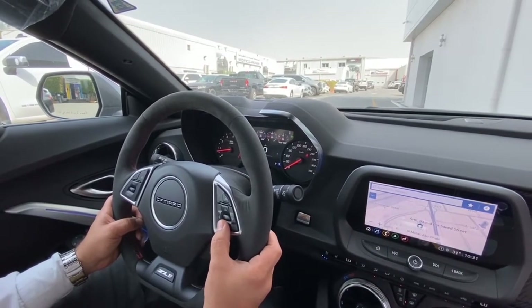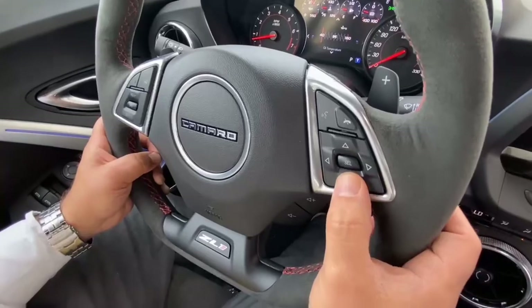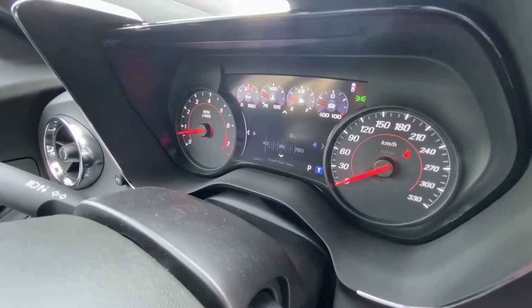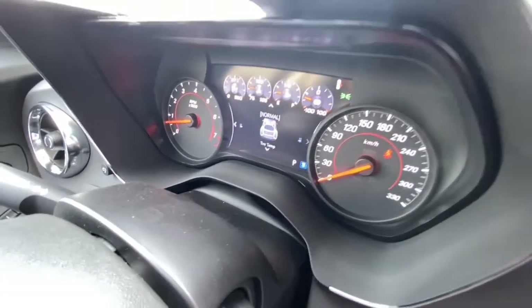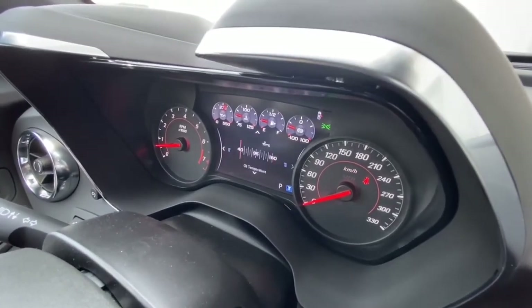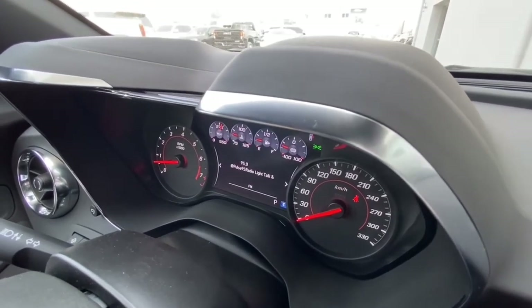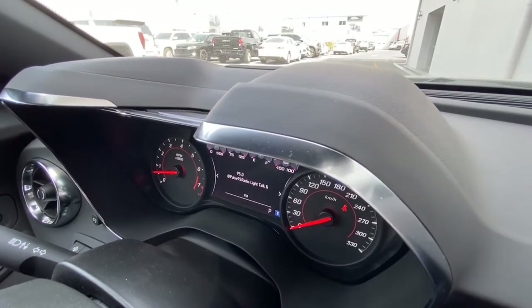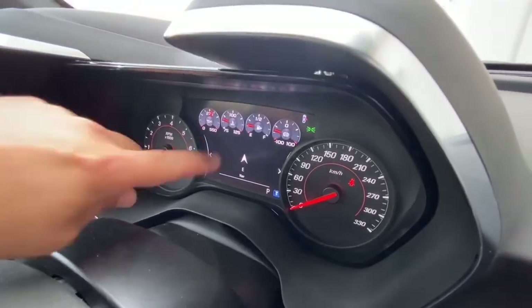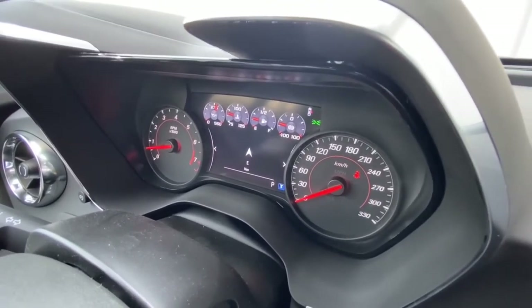The cluster shows oil life, tire pressure monitor, and even a lap timer if you want to take the car to the track. You can select Performance mode from here. The navigation also displays on the main screen as well as on the instrument cluster, so you stay focused on the road for safety. Even your phone display, if connected, shows on the cluster.